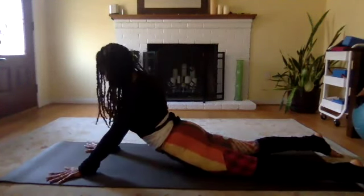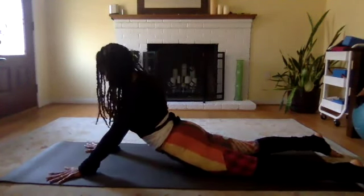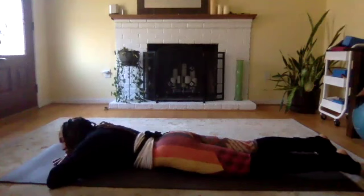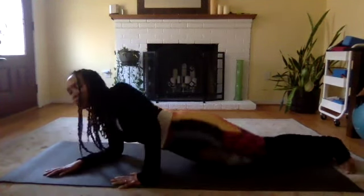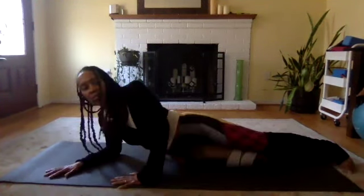When you're ready, slowly come back up into sphinx pose. Again, draw those shoulders down your back and lift the back of your neck. You can choose to stay in sphinx or you can come up into what we call seal pose, straightening your arms — neither pose is wrong. Breathe slow and easy here. Then slowly exhale, coming all the way down to your mat, crossing your hands underneath your face as you turn your gaze to the left, turning your toes in towards one another. Take a few deep breaths here.